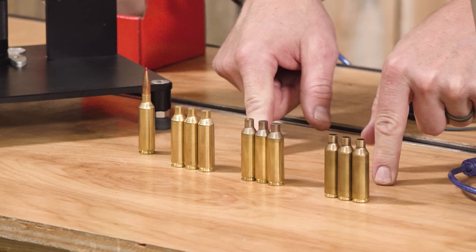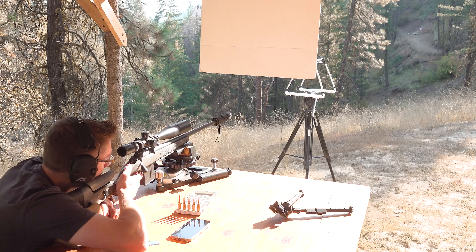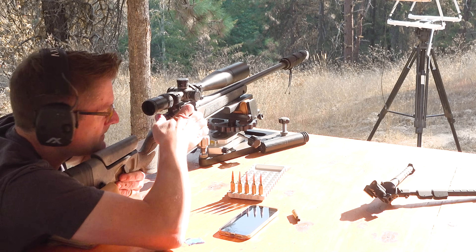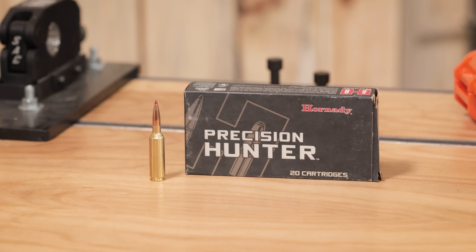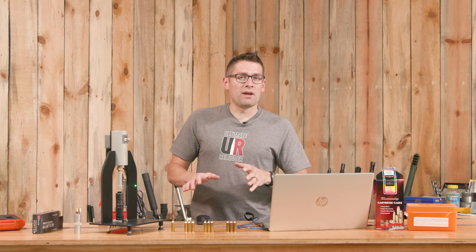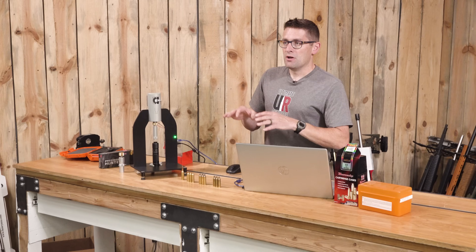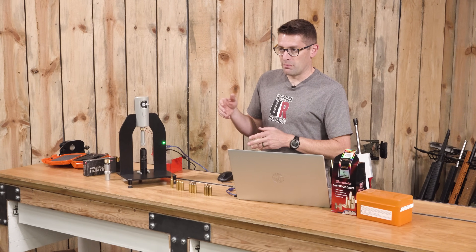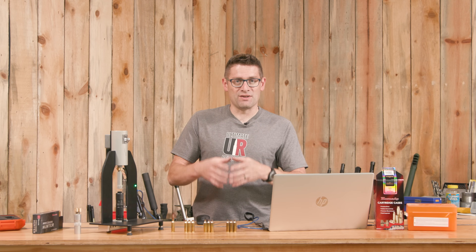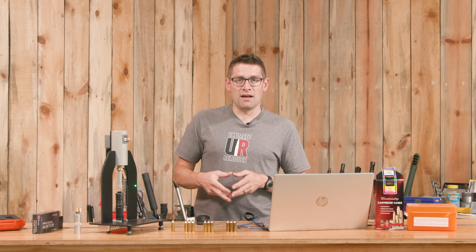We're testing with Hornady brass and ADG brass — both new sets — and as a control comparison I've got some previously fired Lapua brass that's been resized. I haven't mandreled it. We typically mandrel new brass when loading for precision because that opens up the necks a little bit — sometimes they're a little small by design — and it helps control bullet seating forces.